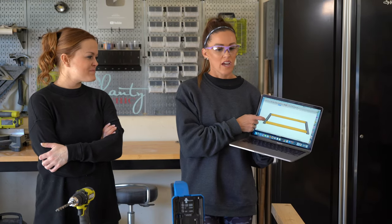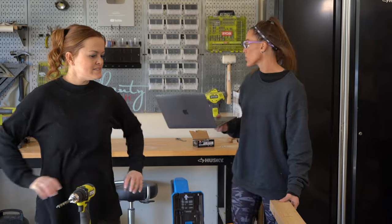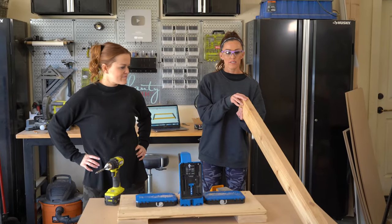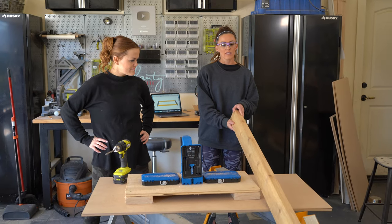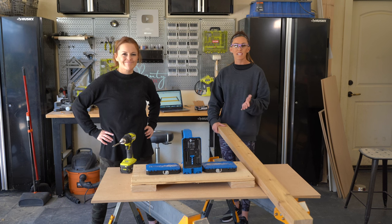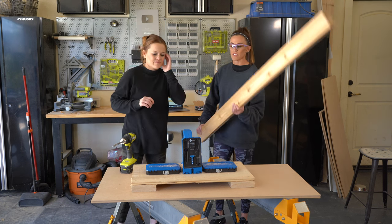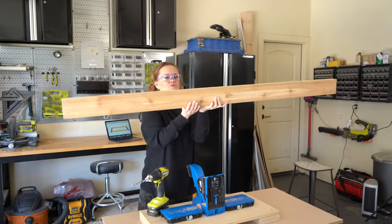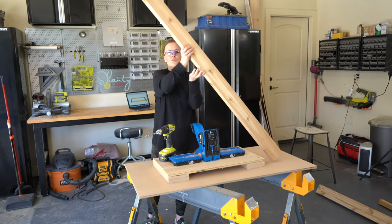The first step to building these planter boxes is to build the two long sides. These are two-by-four cedar posts that I did not have to rip down because they are already squared off on the sides. I've drilled pocket holes in all of them except for one. So we're going to drill one-and-a-half-inch pocket holes into both ends. I'm trying not to get splinters because these suckers will splinter you.